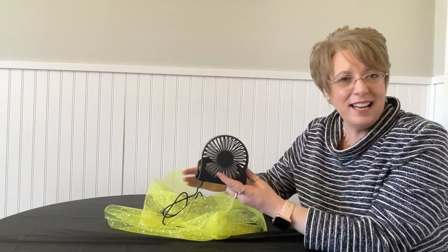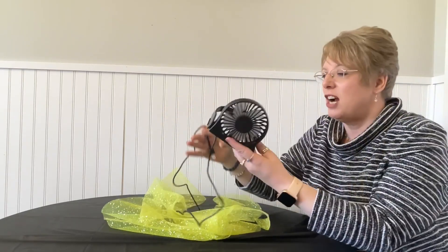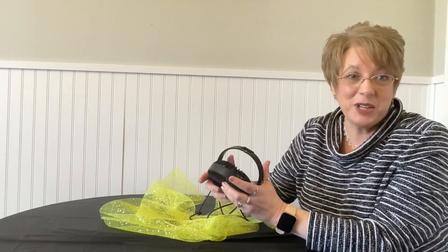Not only that, it has a nice long cord. You can charge it in a computer, a laptop, you can even charge it in your car — wherever there's a USB — or use a wall charger. This little fan is really neat because of those two features, but also because it folds right up, and see how that folds right up.